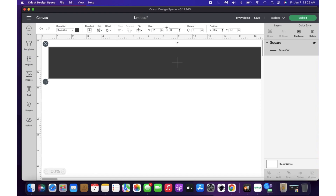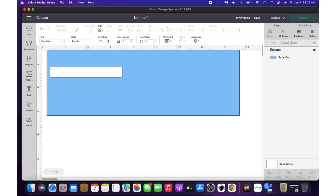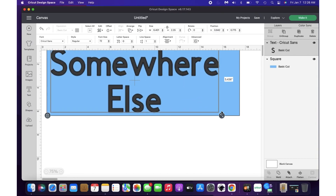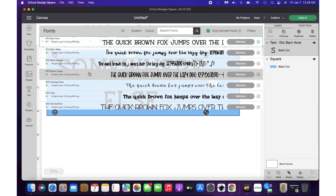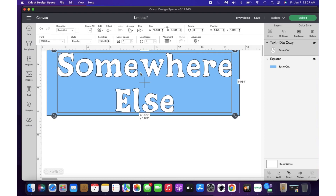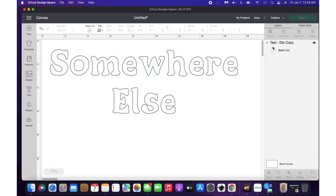Now we're going to Cricut Design Space. I measured the area where I want the stencil, so I'll make a rectangle that size. I have a blue sign so I'll make it blue, then type what I want my hand-painted sign to say. I wanted it to say 'Let It Snow' somewhere else — that's why I moved to Florida! I'm going through trying to find a font I like. I really like the DTC fonts in Cricut Design Space. This one is called DTC Cozy — it's nice and fat and does really well for a snowy effect. I'm making it as big as I can, then delete the rectangle and cut it out.